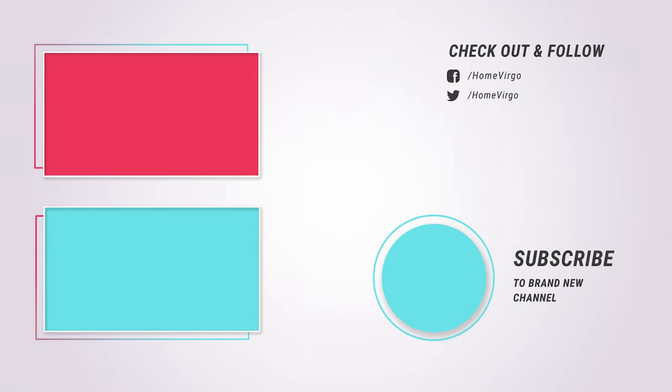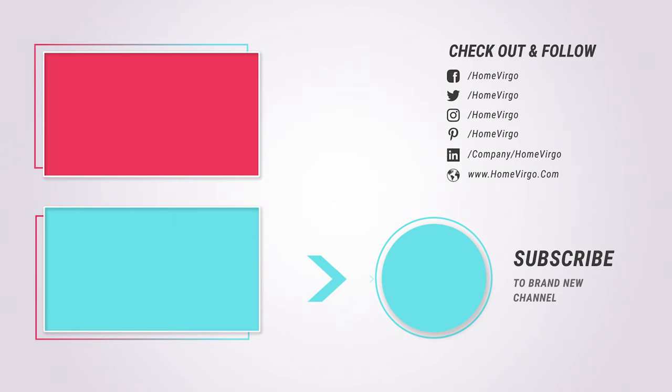That's all for today. Now it's your turn to choose the one you need. Comment to us if you want us to review any product. Like, comment, and subscribe.